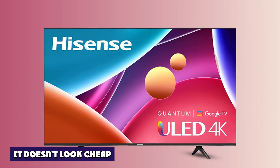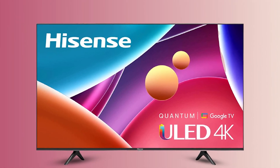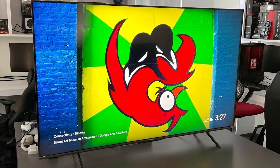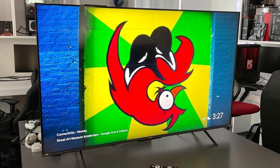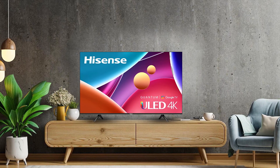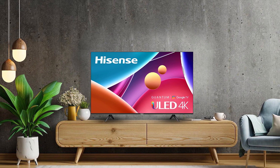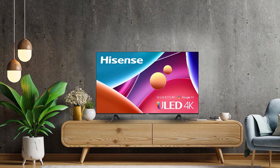The U6H looks unassuming but fairly elegant for a budget TV. It avoids typical plain black bezels for a thin black plastic band that's less than an eighth of an inch thick around the top and sides of the panel, while a quarter-inch thick black border divides the edge of the glass and the active screen. A quarter-inch wide brushed metallic bezel runs along the bottom of the screen and sports a white Hisense logo in the middle.